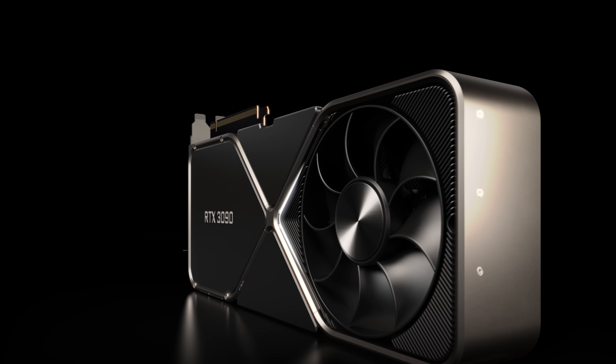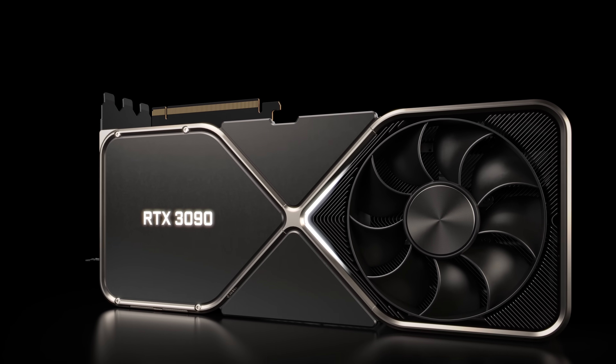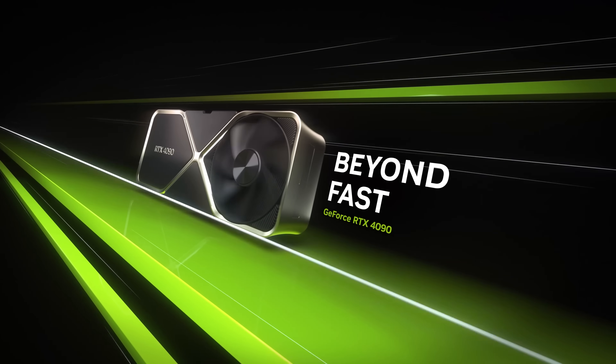After a 10-year stagnation of being stuck at 250–260 watts, we jumped up to 350 watts in one generation. But something we realized was the graphics card was still getting larger and larger, generation to generation.